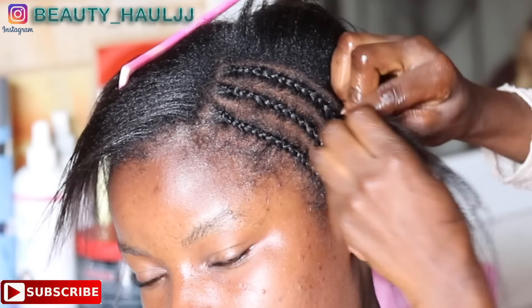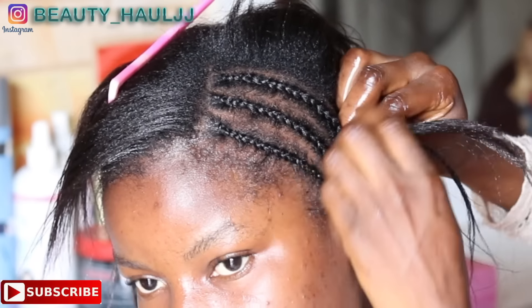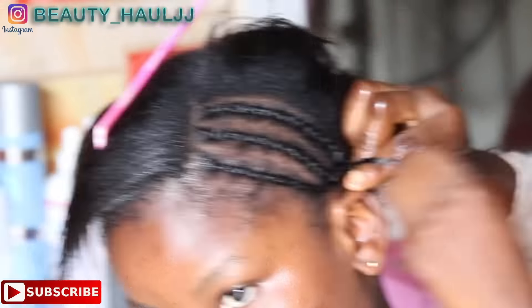We'll go ahead and add the first cornroll tip to the second and then braid it down, so that the hair at the back and by the sides won't be bulky or too high.